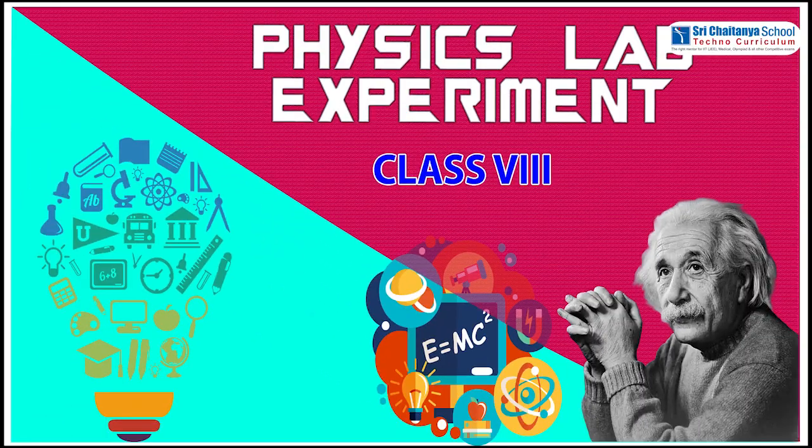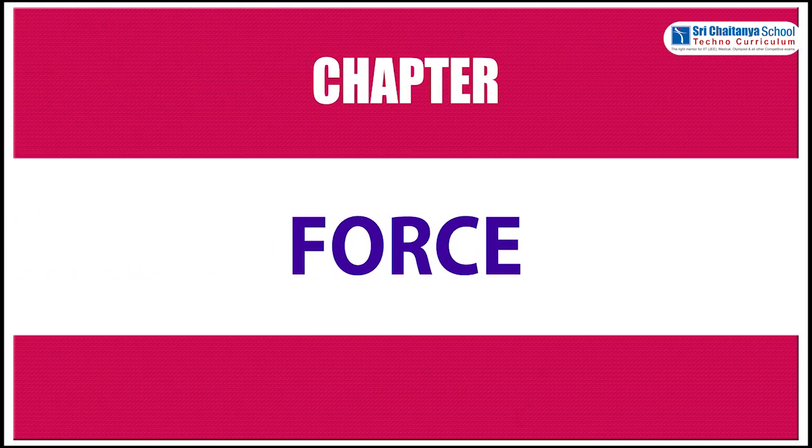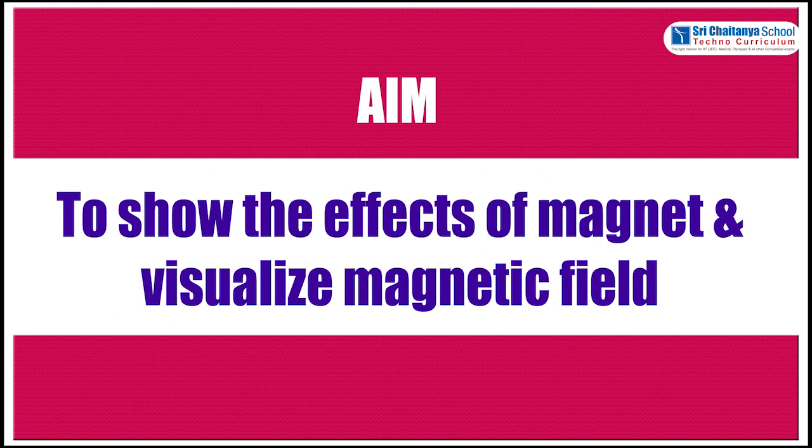Hello children. Now we are learning a physics lab experiment for eighth standard. This experiment is from the chapter Force. The aim of this experiment is to show the effects of a magnet and visualize the magnetic field.